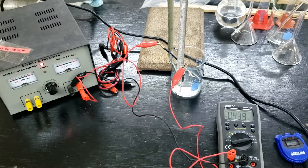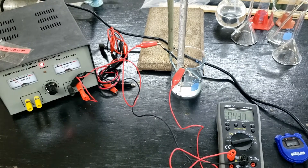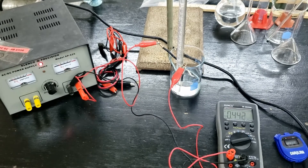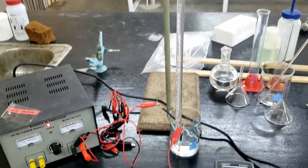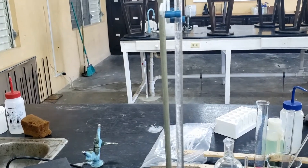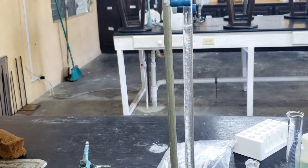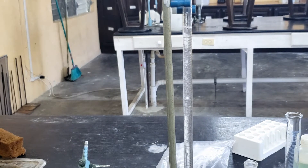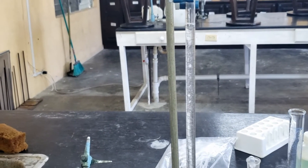Notice that the ampere values fluctuate over time, so an average will be taken at the end of the lab. As more hydrogen gas is produced, it displaces the sulfuric acid from the column. Starting at about 47 ml inside the column, we should end at about 27 ml in order to have collected 20 ml of gas. You will keep doing this until at least 20 centimeter cubes of gas has been collected inside the column.